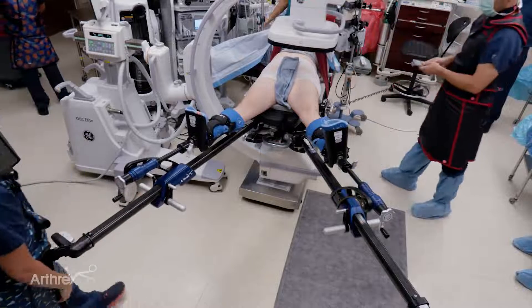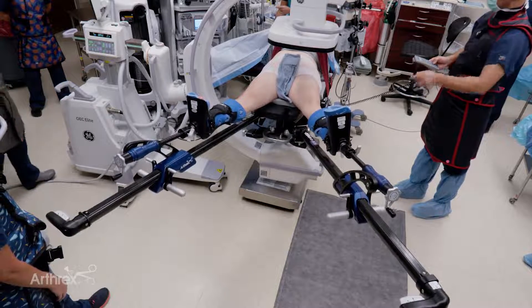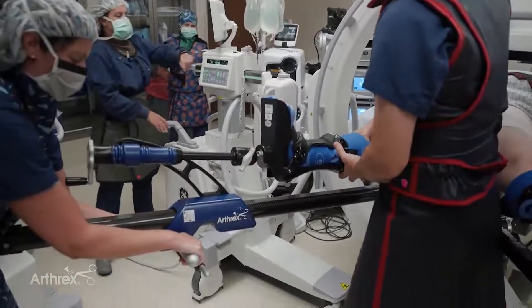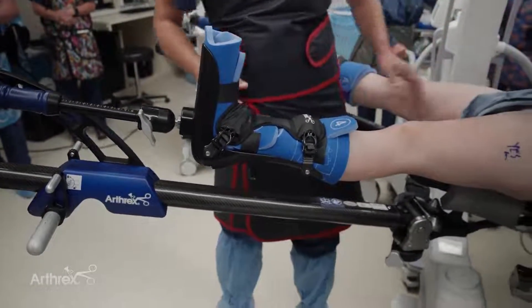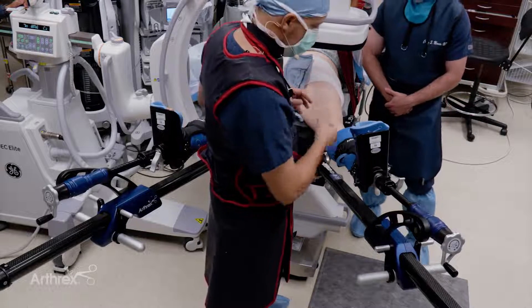Now we'll apply the traction. We'll place the bed into a bit of Trendelenburg, making sure we're locked down here, about 15 to 20 degrees. We put a little bit of gentle traction on the contralateral hip to give it some stability. I use a three-person technique: one person giving some gentle compression to the pelvis, primarily on the contralateral side, which tends to prevent the pelvis from rotating.